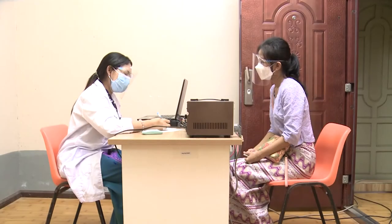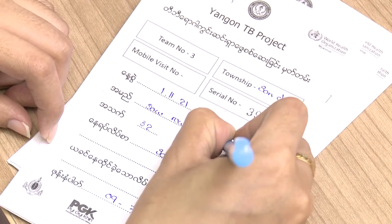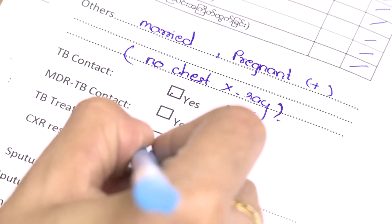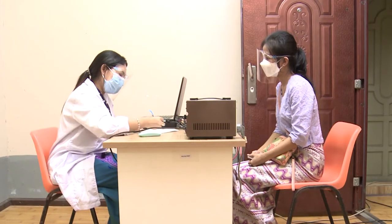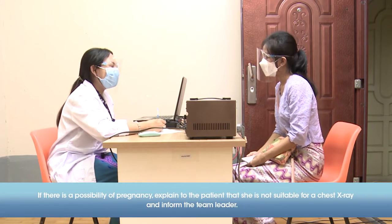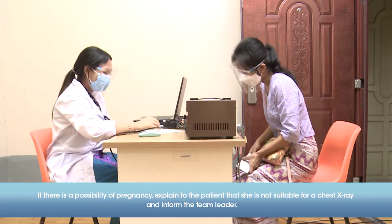Once the patient enters the test room, review the patient request form and ensure the information is correct by counterchecking it with the patient. If the patient is female, ask if she is pregnant or could be pregnant. In case of pregnancy, inform the patient that to avoid exposing the fetus to radiation, she cannot have the x-ray taken, and notify the team leader.